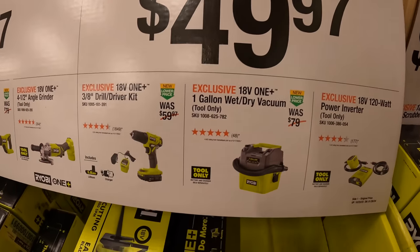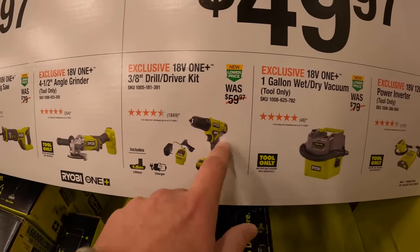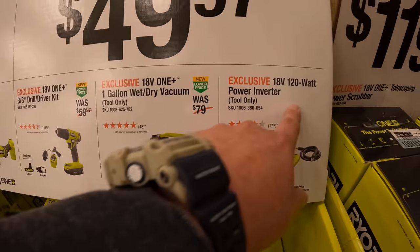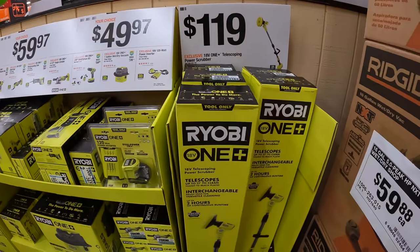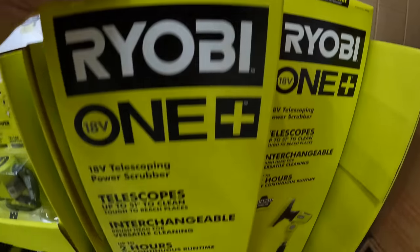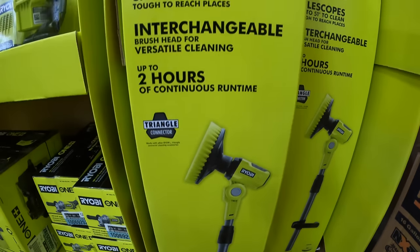Your choice at $49.97: get the three-eighths drill driver as a kit, a one-gallon wet dry vac, or a 120-watt power inverter. And they do have for $119 the telescoping power scrubber. That's not a bad price for that at all.